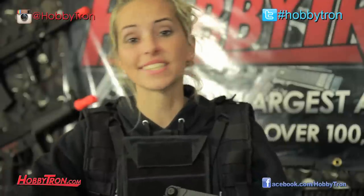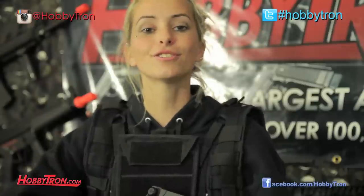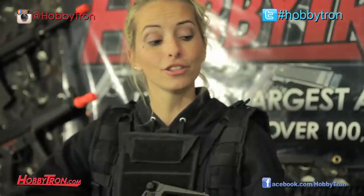Wow, this M16 really holds nothing back, and with that high torque motor, I can definitely tell it's got a little extra punch. So if you guys are looking for a great beginner package with a battery and charger included, check out this JG M16A4.